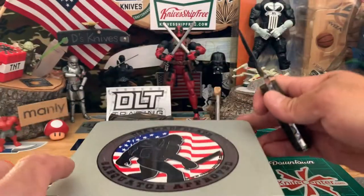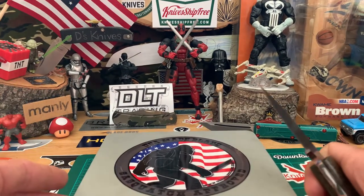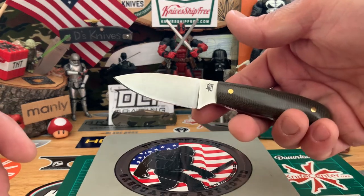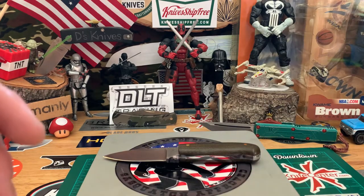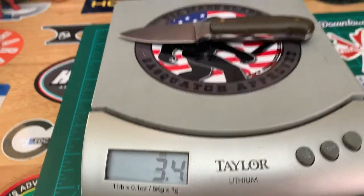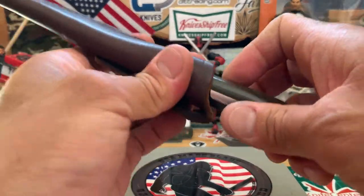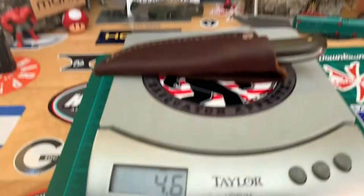Let's get the weight first. I'll give you guys a little rundown on the Patriots and go through a few comparisons. We got 3.4 ounces alone, and with the sheath looking at about 4.6 ounces — about another ounce heavier.